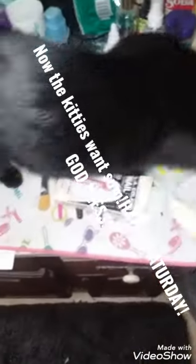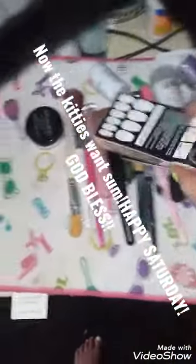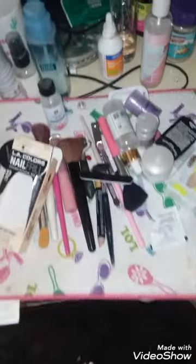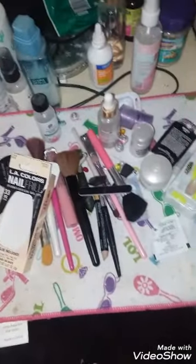Oh my gosh, come on Bear, let's go baby — we gotta go! It's cleaning time for me. Bear, say bye! Alright, bye gang — now I've got a mess to clean up.